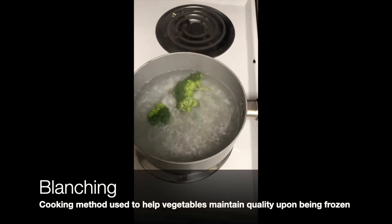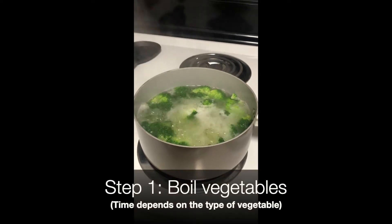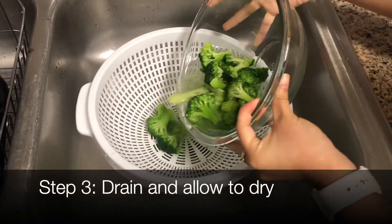Blanching is a cooking method that is very important to maintain quality when freezing vegetables. It involves boiling vegetables anywhere from 1 to 10 minutes, transferring them to ice-cold water to stop the cooking process, draining, drying, and freezing.